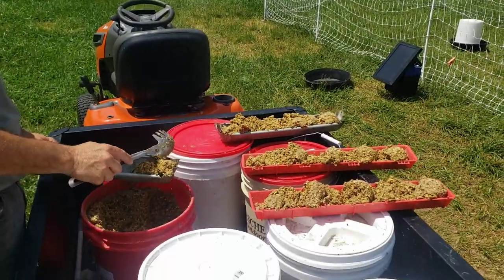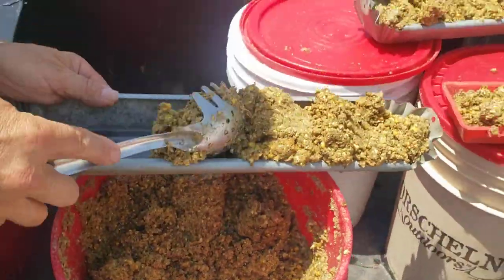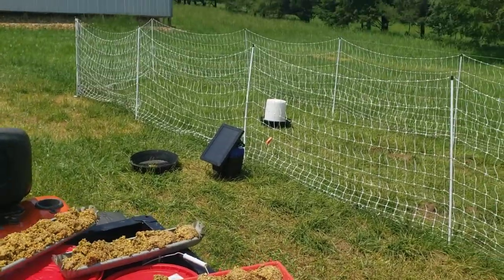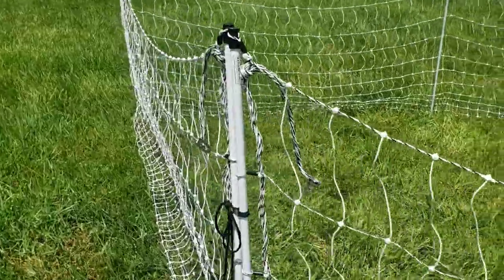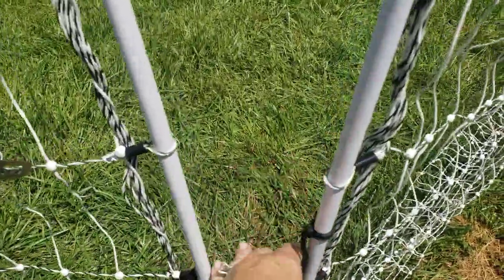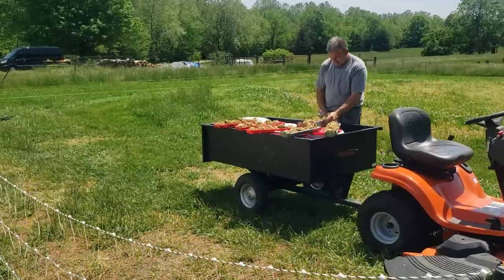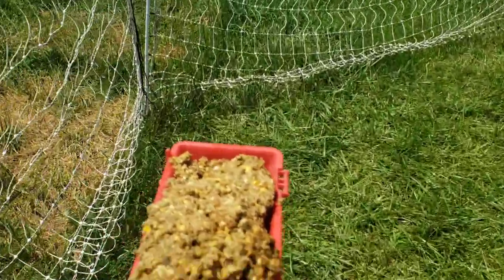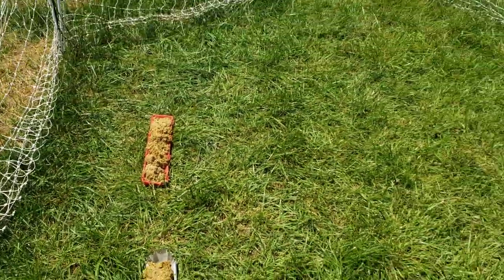So this is our morning routine for our meat chickens. We take our grain and we wet it down so we don't have as much dust loss. We fill all our feeders before we let the chickens out and we put them at the end of where we want our chickens to go. When we place them we put them far enough away from the fence that the chickens don't get zapped, and they can eat on both sides, and then just kind of line them up.